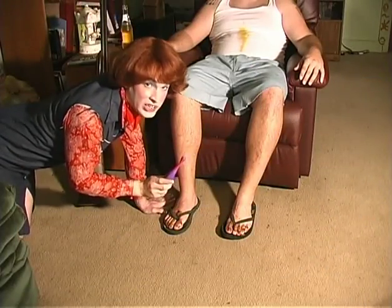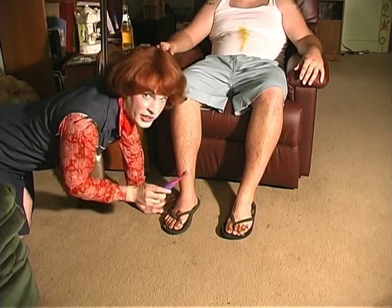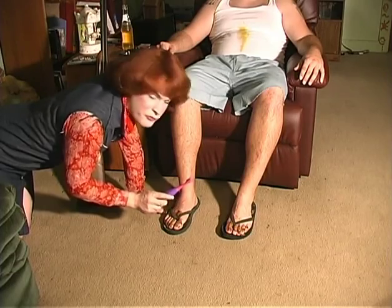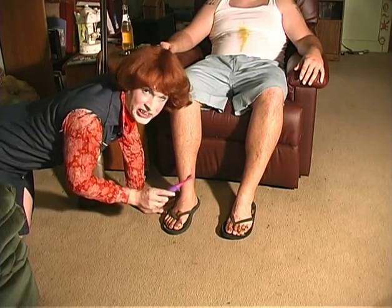Now ladies, don't forget that we have to be subservient to our husbands, so sometimes that might require that we give them a little help with their hygiene.